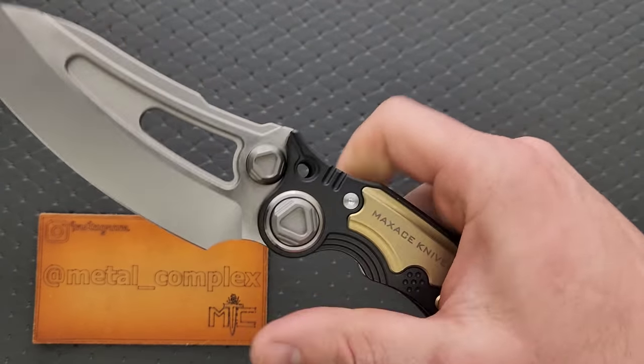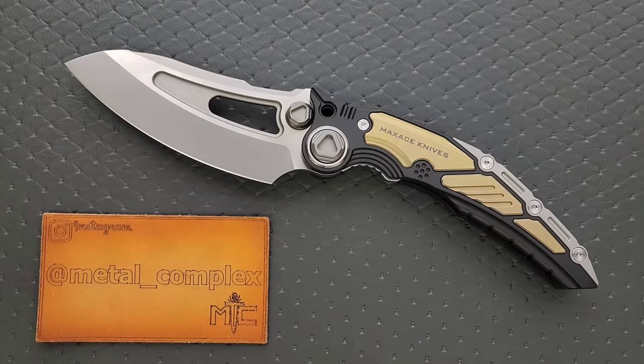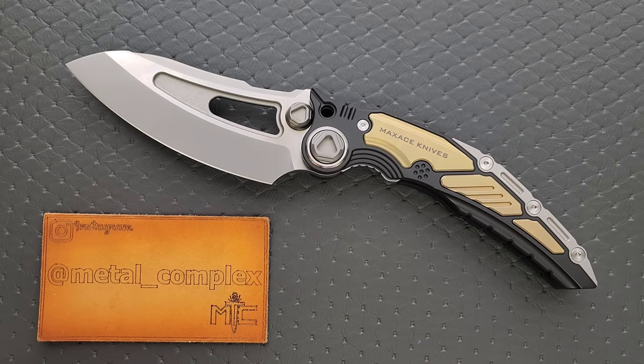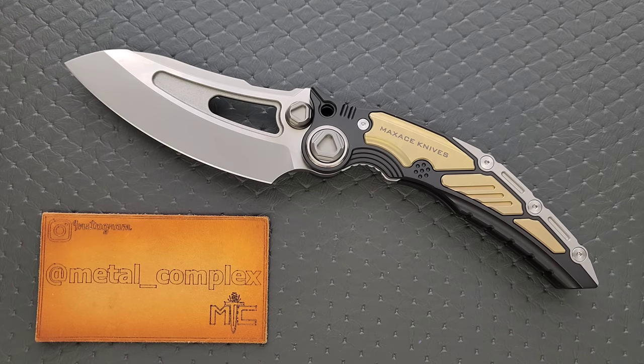I honestly can't think of anything that this knife would be the best at. In almost every circumstance, there's a better tool for the job. But I don't think that's why people are buying this stuff. I'll link the listing right down below, but these are sold out pretty quickly. These types of things are pretty popular — these massive, crazy, overbuilt knives. People like to collect them. They're freaking expensive, though.